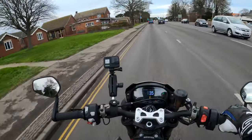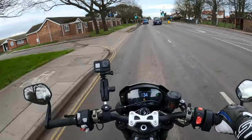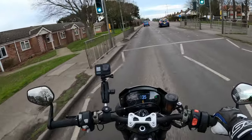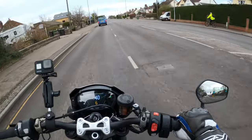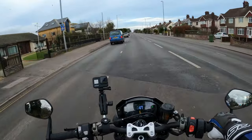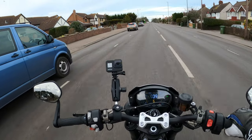You'll probably pick a lot of that up through the camera mic. We'll go up to 60 or 70 mile an hour. But don't be put off by that — if you're only doing trips with a bit of that involved, you'll probably be absolutely fine.